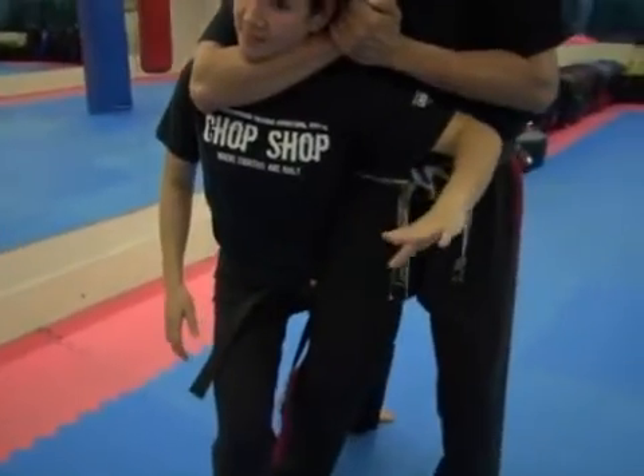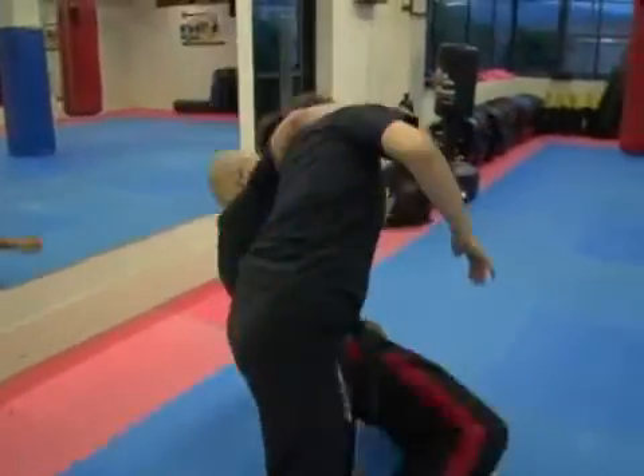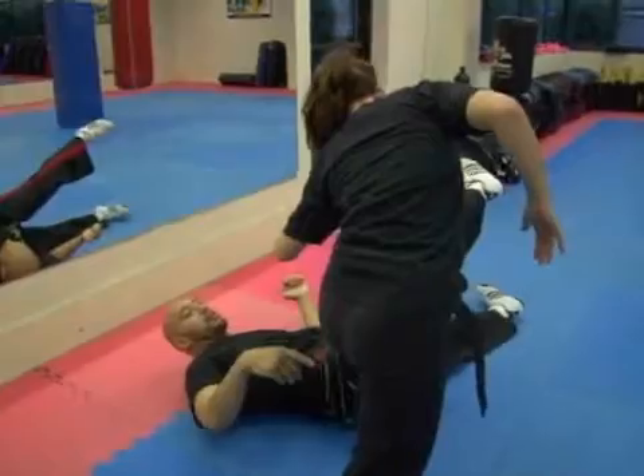Then as she opens her arm across my chest, this forces me backwards.